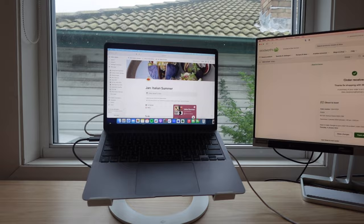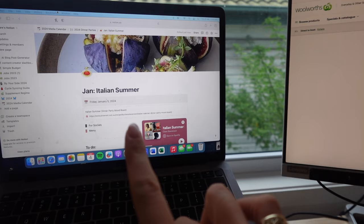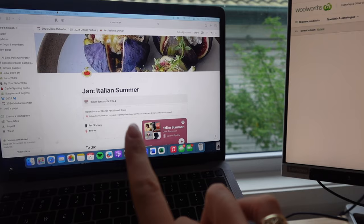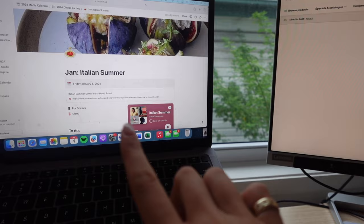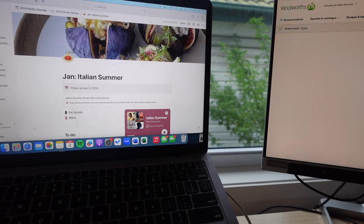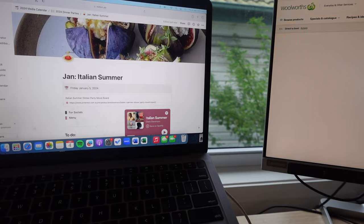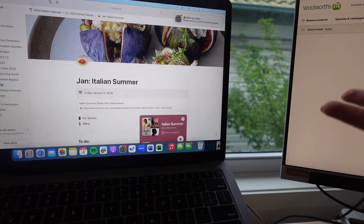I have a Notion and a Google Drive board and I put every last detail of information into these folders so that I don't forget anything. In my Notion I have the theme, the date, and I also created a Pinterest mood board — I'll link it in the description — where I brain dumped all my ideas for this night. I came up with the Italian summer themed idea about a month ago, and when I'm now closer to the event I can go into that board and see what I was thinking and get back in those vibes.